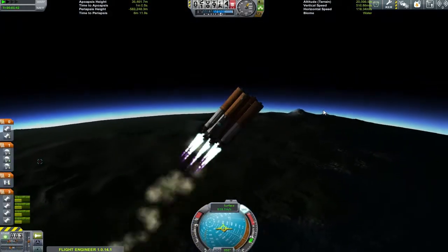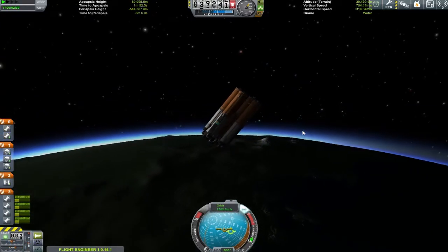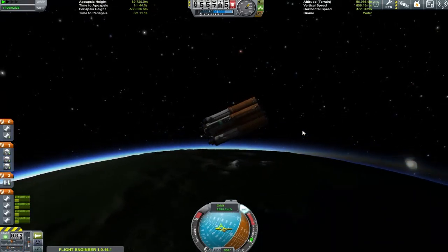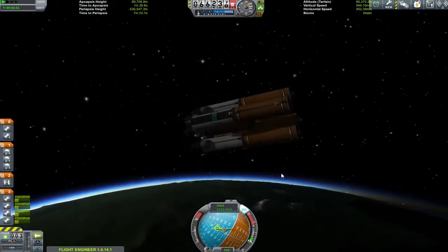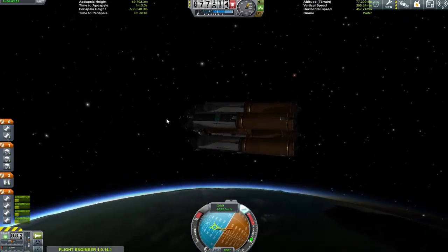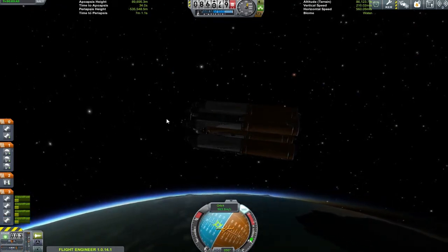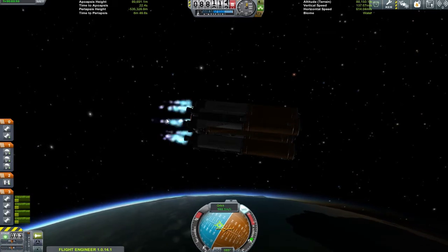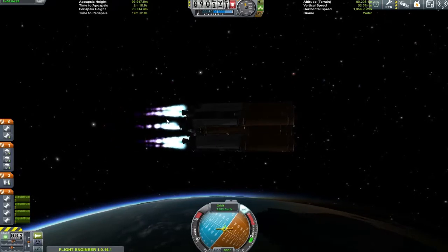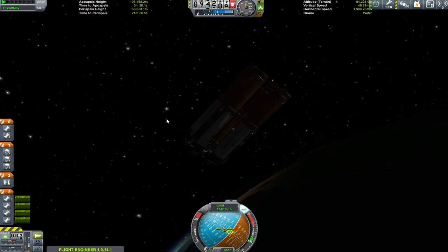Whilst we do have 1.2 million credits to play with, this is a very expensive vessel. I'm quite willing to let the solid boosters go — solid boosters are relatively cheap and easy to strap around the outside — but these orange tanks and ARM boosters down the bottom are more expensive, so I want to try and bring this stuff back. This means we need control after separation to get into a nice circular orbit.